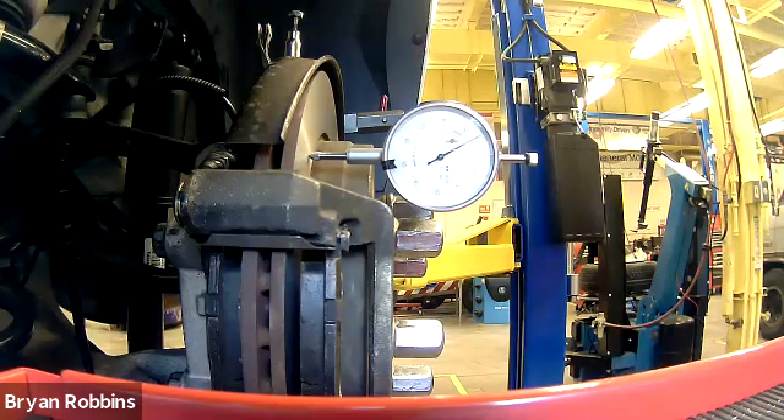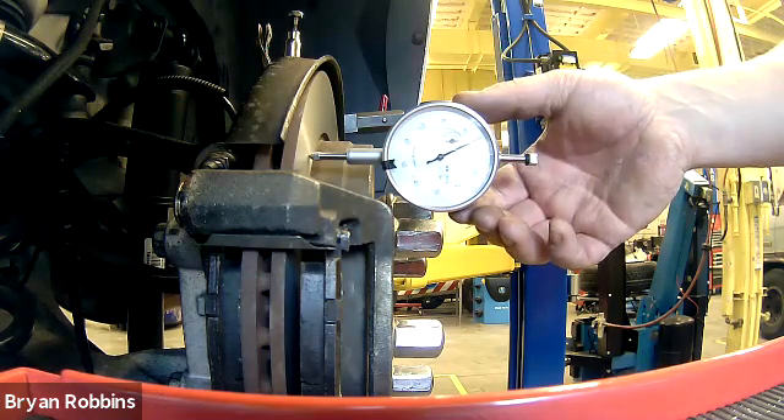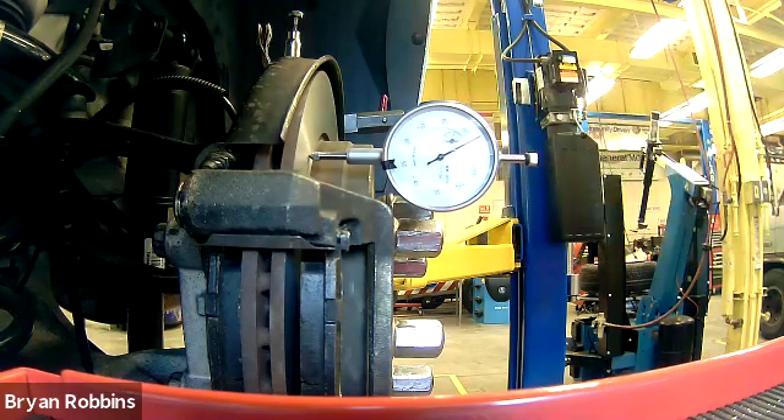We just did the on-car brake lathe — we just used that tool on this particular brake — which is going to really take down any runout that this brake would have. But if that needle were to wobble, if it moved more than like three or four marks on this, then we might say there's some excessive runout. I've seen ones that were really bad before that moved like 10 or 15 marks and definitely had a pedal pulsation in that vehicle.